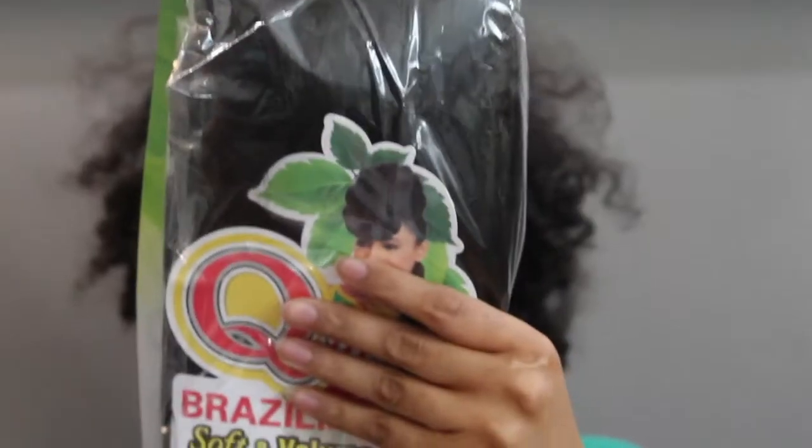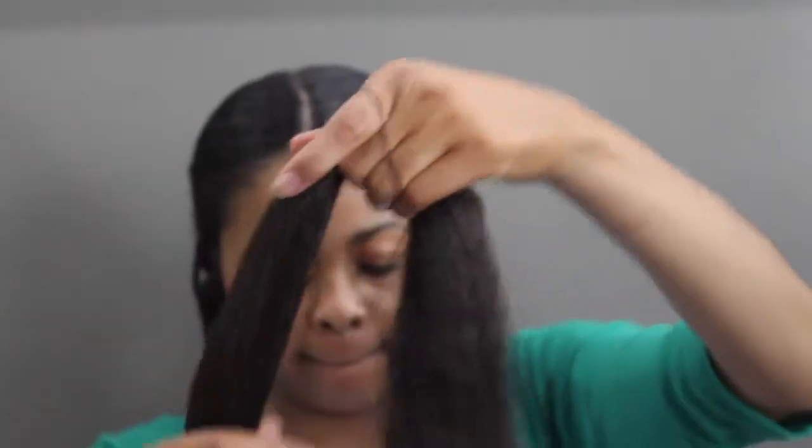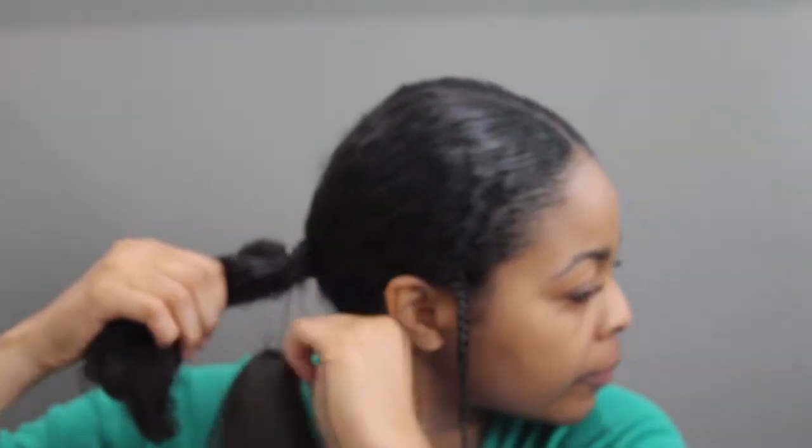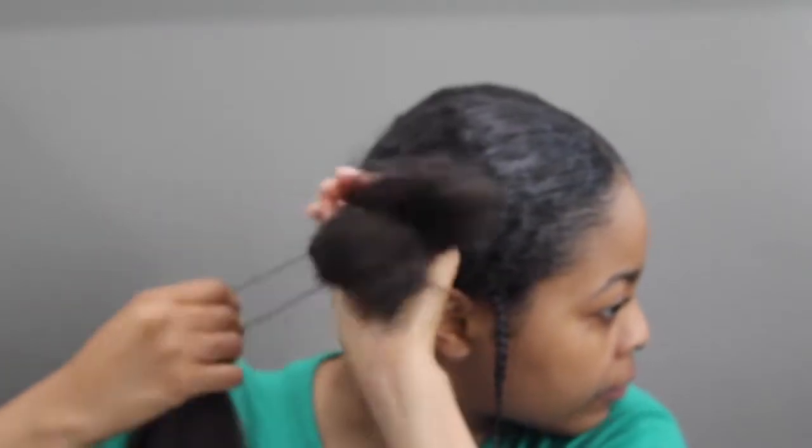Now that I finished both sides, I will start adding the braiding hair to each ponytail. I used the Brazilian Q hair, which is very nice — first time using it. I got the rubber band, put it in the middle, and secured it. I used that as a ponytail holder and wrapped it around my actual ponytail, making sure it was very tight so it won't slip off while I'm doing my hair.